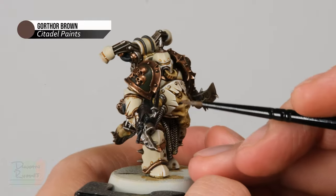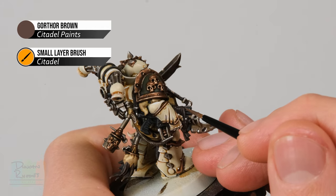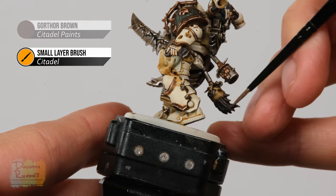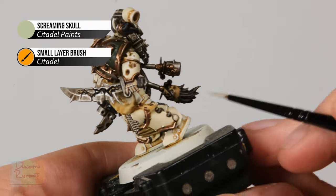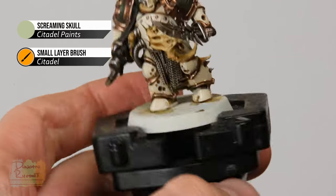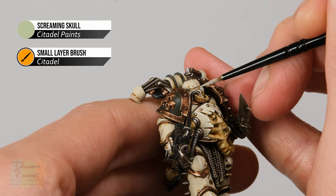Next, highlight the leather using Gorthor Brown — the strap on the bolter is easy to access, but for things like bindings where you can't use the side of the brush, use the tip instead: angle it so you're painting downwards and towards yourself for lots of control. At this stage, also highlight any hair. Finally, return to Screaming Skull for the shrunken head — paint the flesh of it as a layer, avoiding the deepest recesses and applying onto the flatter parts. In addition, apply a small amount of Screaming Skull into the middle of the eye lens going along the length of the eye to set it up for the next step.